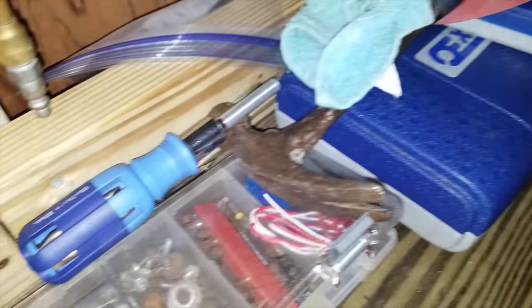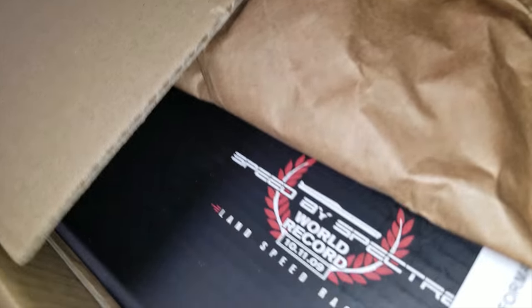My box just came, I'm so excited. I don't want you to see my address, but little green bean got his package today. Let's unbox this. I just cut the tape — oh snap, this looks official.